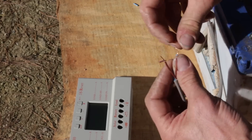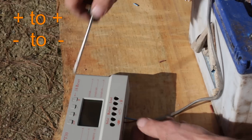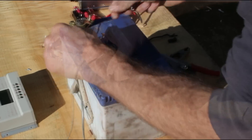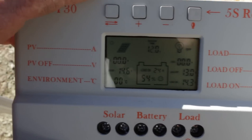First, connect the battery to the controller. Make sure to connect the wires to matching terminals — positive to positive and negative to negative. The controller screen should light up and show the battery status.